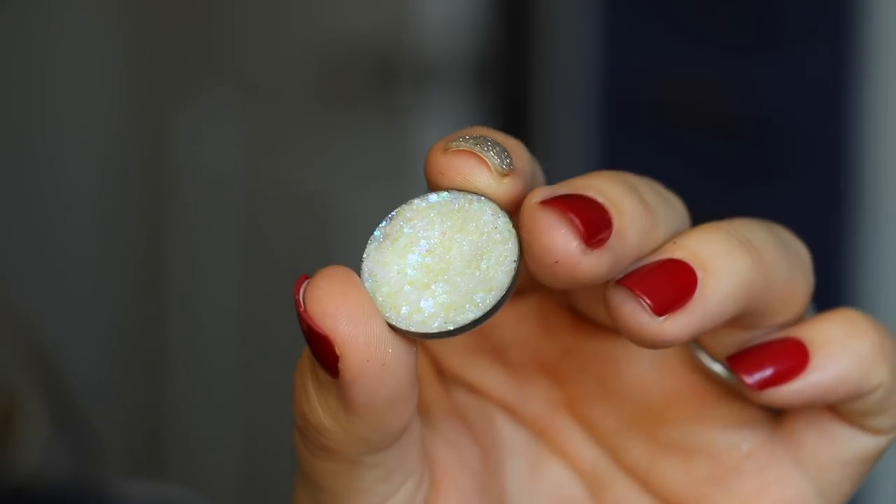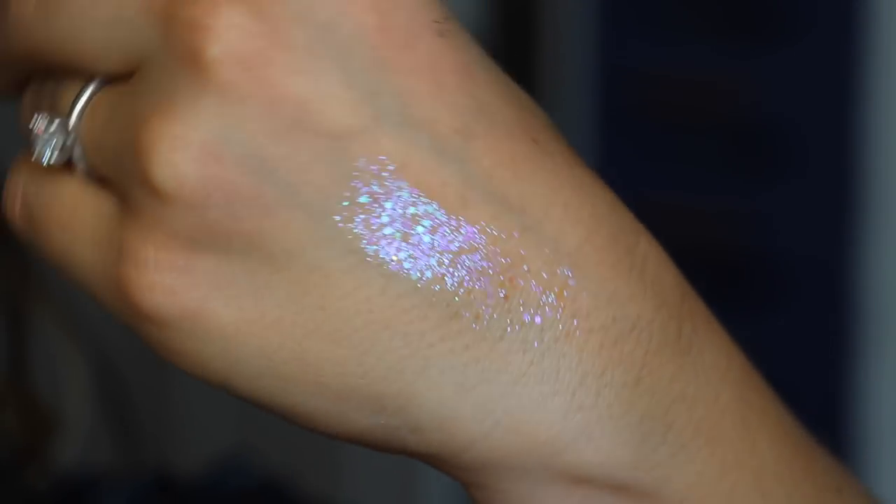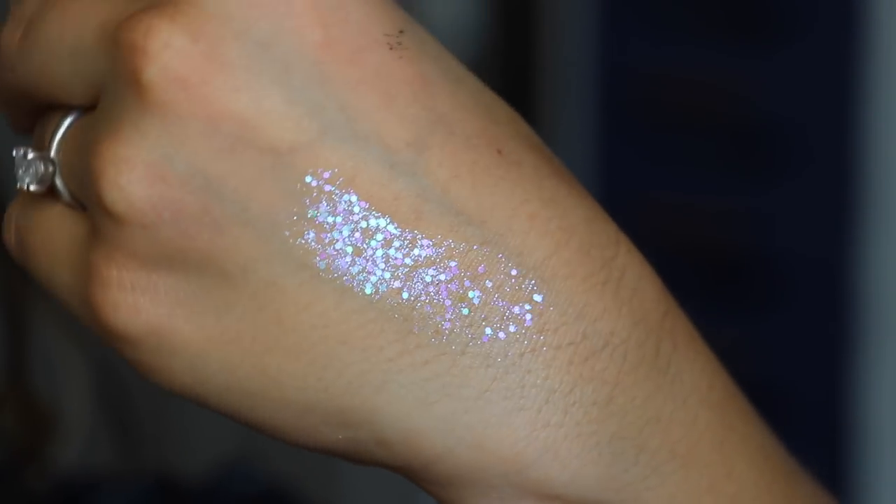This is the shade Killer Queen. It's this amazing white base with an iridescent purple and blue shift. Looking at it here is not doing it any justice. But the point of this video is to swatch this as well as the palette of hers that I have — filled entirely of pressed glitters — and just give you the rundown of everything, my thoughts on them, like normal review stuff. So let's go ahead and get started.